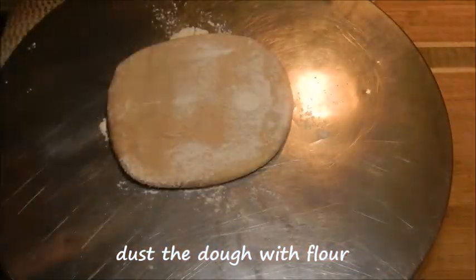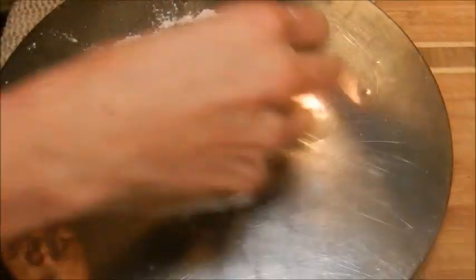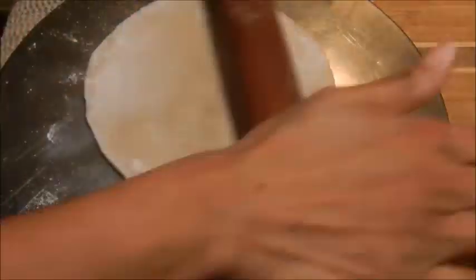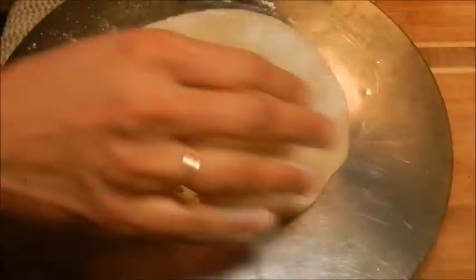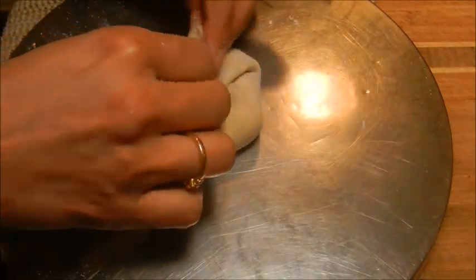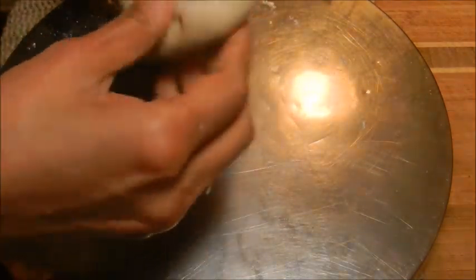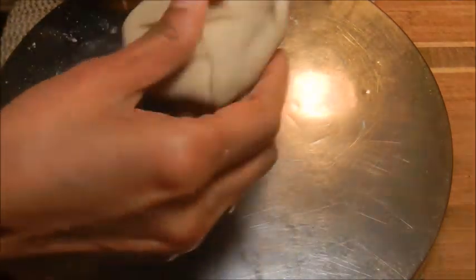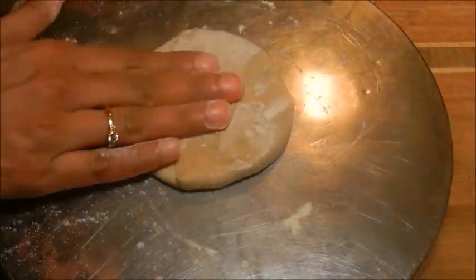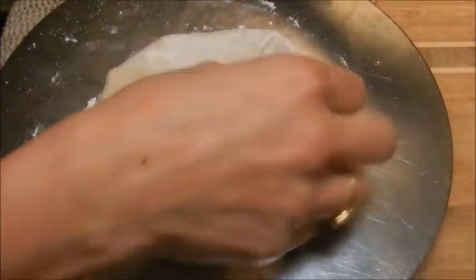Using a rolling pin, flatten each ball-shaped dough into a circular shape. Add the filling and fold all sides of the circle towards the center. Dust some more flour and gently roll the stuffed dough into a circular shape.